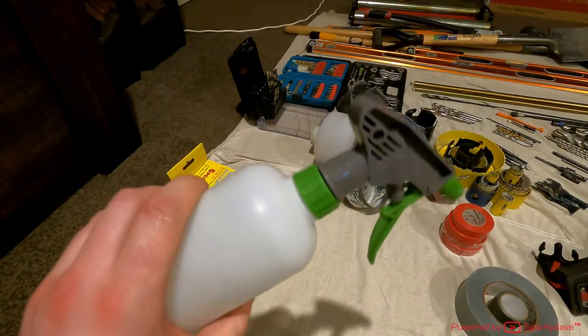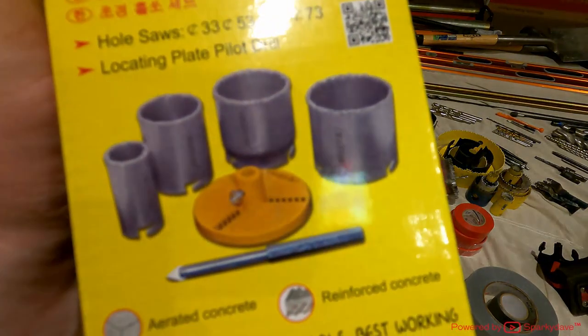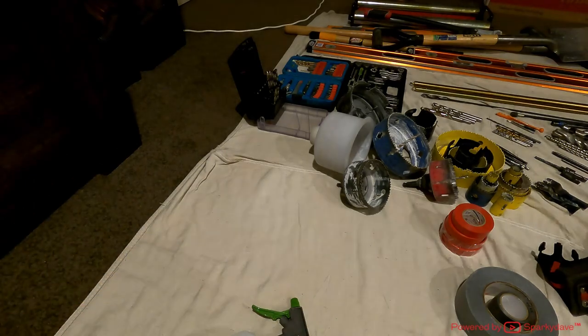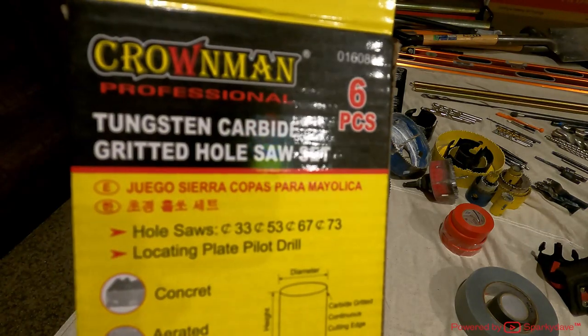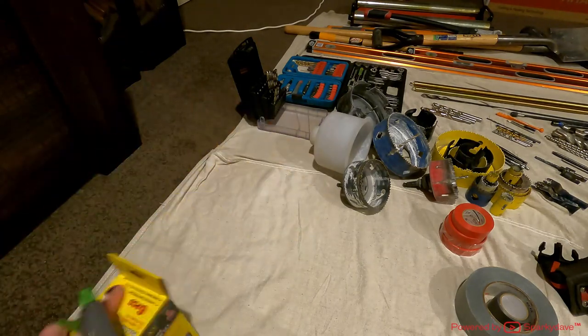I've got a wee spray bottle I fill with water to spray on these core drills. This is a core drill set — it was cheap, about $25 for the whole set, and it's really good quality. The bits go from 33 to 73 mil; there are four bits and I've only used them for aircon so far, but they've done what I need.